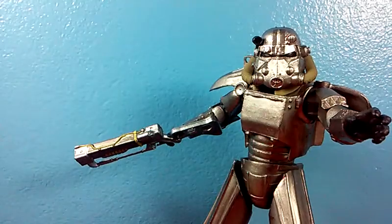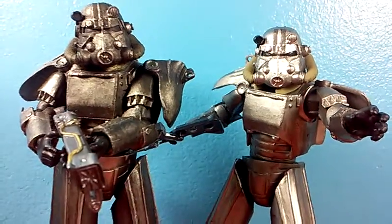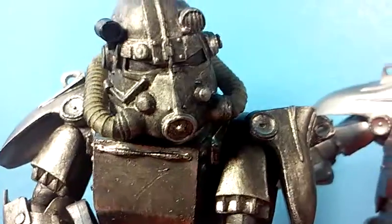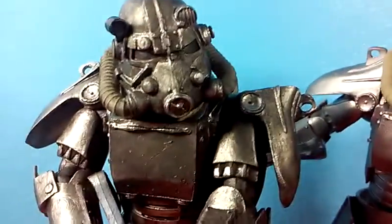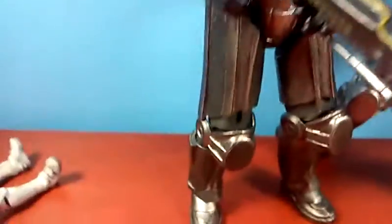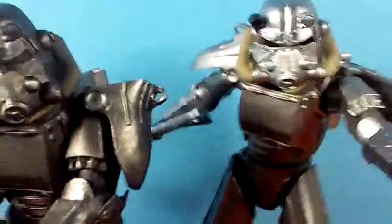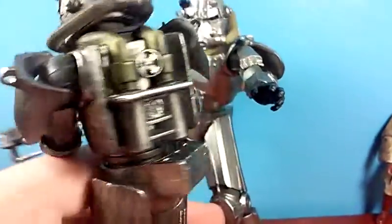And this right here is post shoe polish. As you can see, it looks absolutely stunning compared to this, which also looks very good. But it just looks so much more worn, so much more in the Fallout universe. I've played a little bit of Fallout 4 myself — I like it, but I haven't really played it too much.